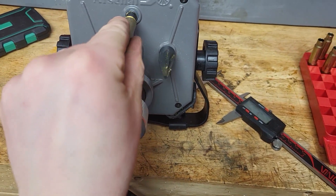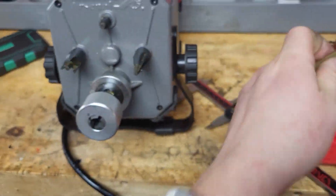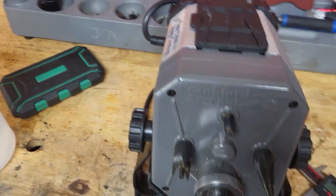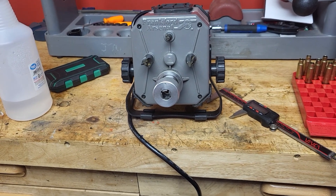In my opinion, having used a few different case trimmers — manual ones and drill-operated ones — I think this is the highest productivity level you can get to before you go to an on-press case trimming system.